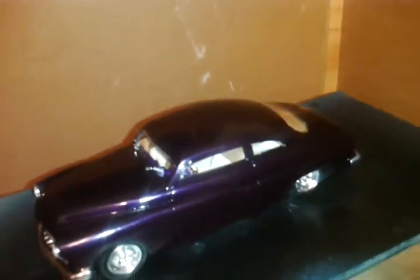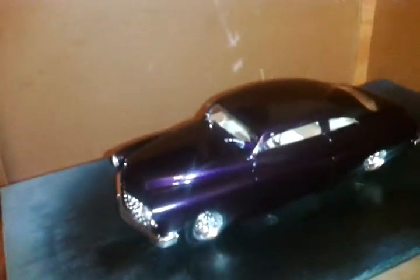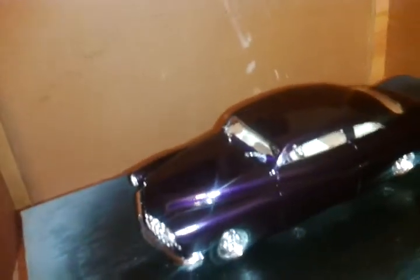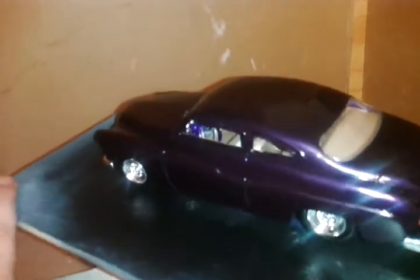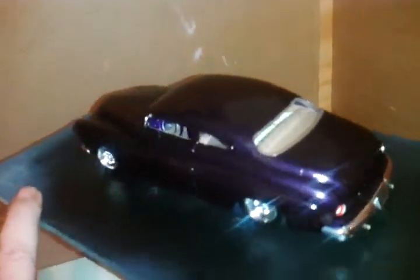I did the interior in a dark tan and a light tan — it kind of looks white in the camera, but it's actually dark tan and light tan. And then the metal, like the dash and the steering wheel, I've done in purple, the same as the body.